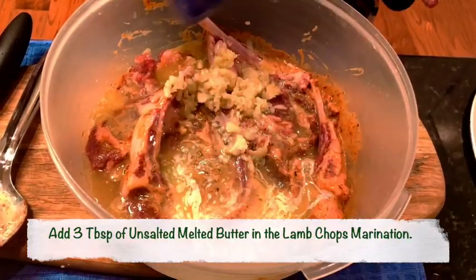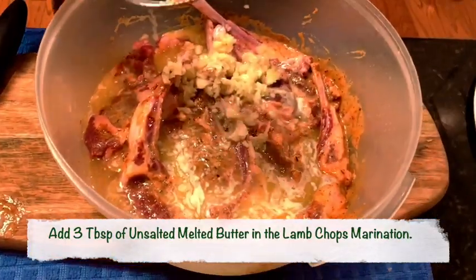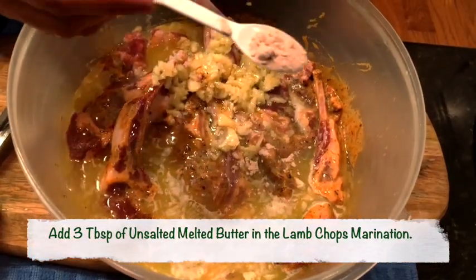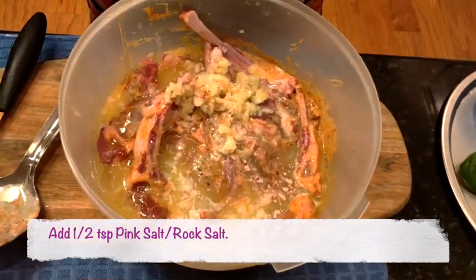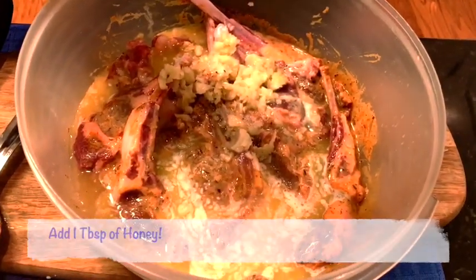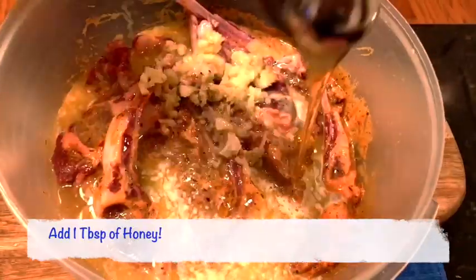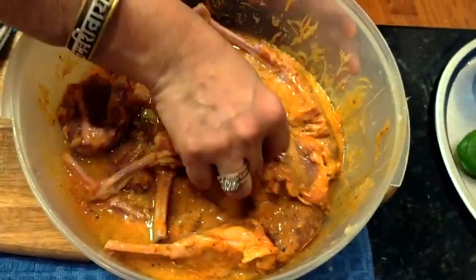I'm also taking three tablespoons of unsalted butter that I've already melted and putting that on top. I'm also adding half a teaspoon of pink salt or rock salt to the marination. And last but not the least, my secret ingredient — one tablespoon of honey.